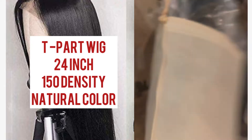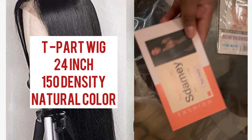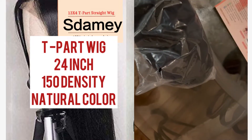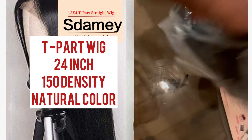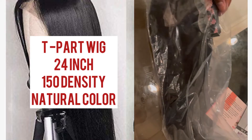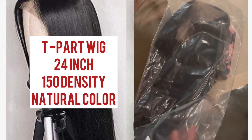Hey guys, it's your girl Tanisha Rickay, the ultimate baddie, and today I'm coming at you guys with a quick Amazon wig review. This wig was $124, it came in two days, it is a T-part wig, it is 24 inches, 150 density, and natural color. It came in just that little brown bag, it came with a stocking cap and a pair of mink lashes.